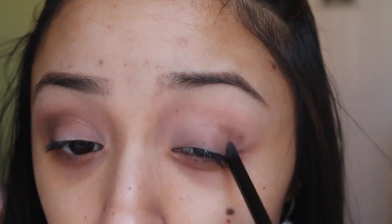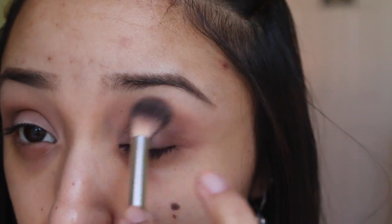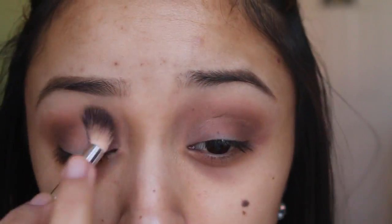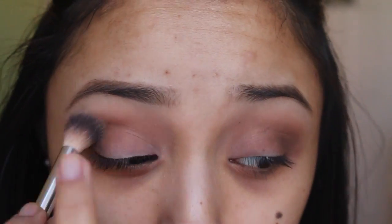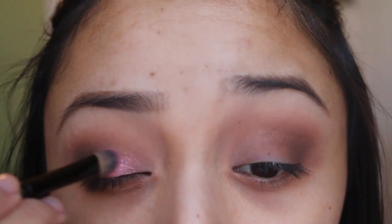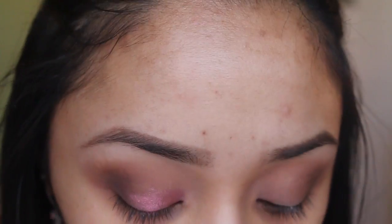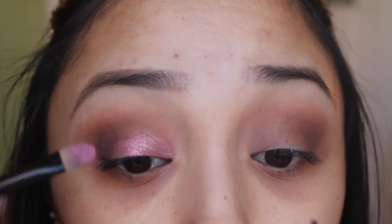Just continue blending, blending, blending. I'm not sure which YouTuber says this but I know someone out there says it — and I'm sure several people say — when in doubt, blend it out.